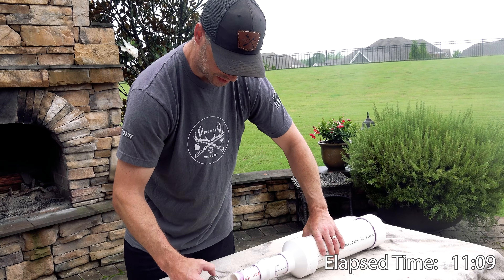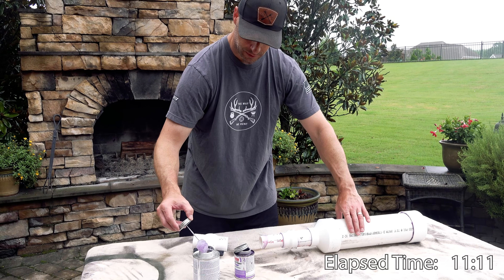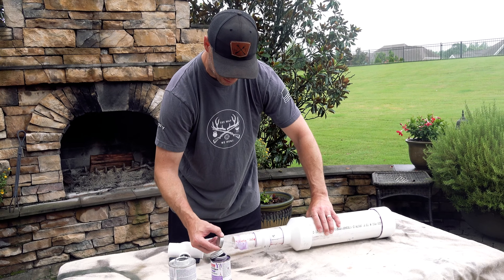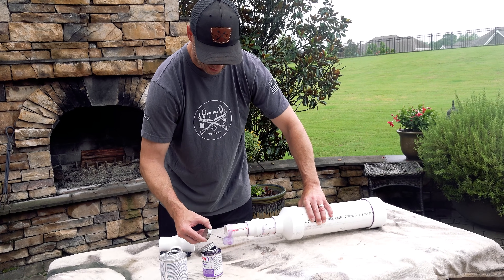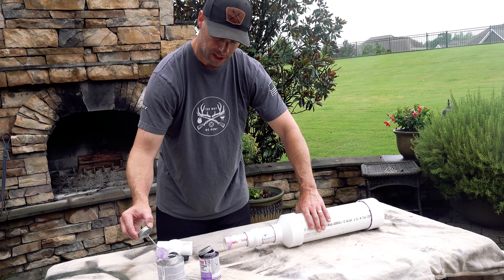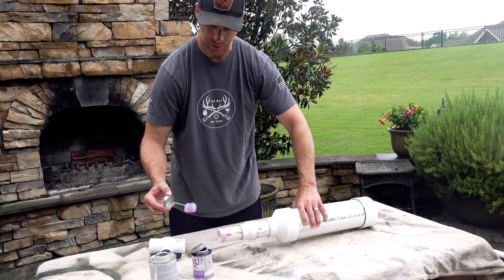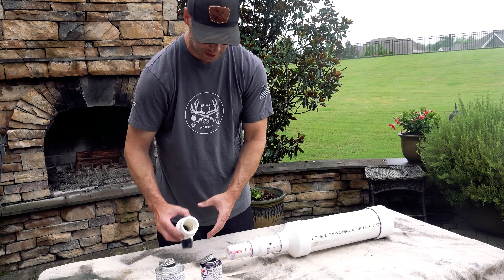One more public service announcement: make absolutely sure that you're using pressurized PVC to do this. I recommend schedule 80 — it's hard to get right now, so I'm using schedule 40. Make sure that you're not using DWV. It's just not strong enough and you don't want to be picking PVC out of your teeth.